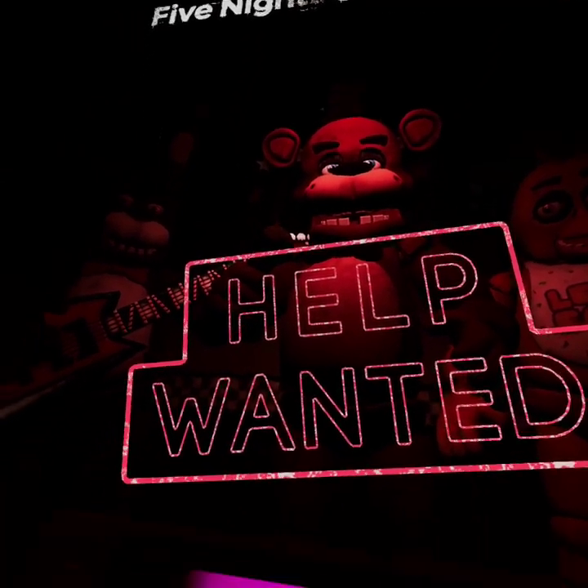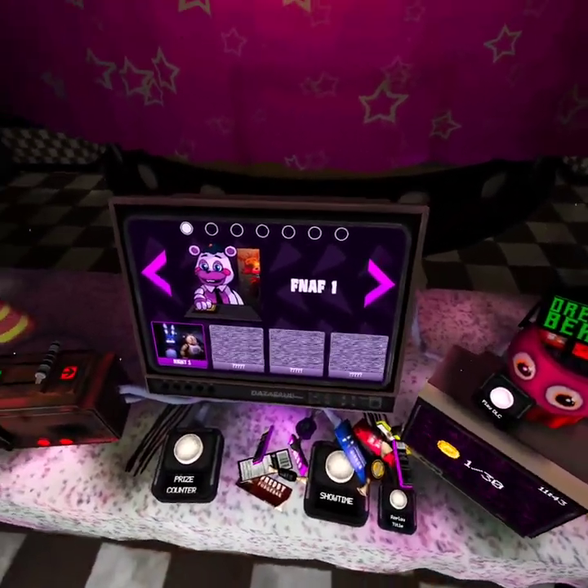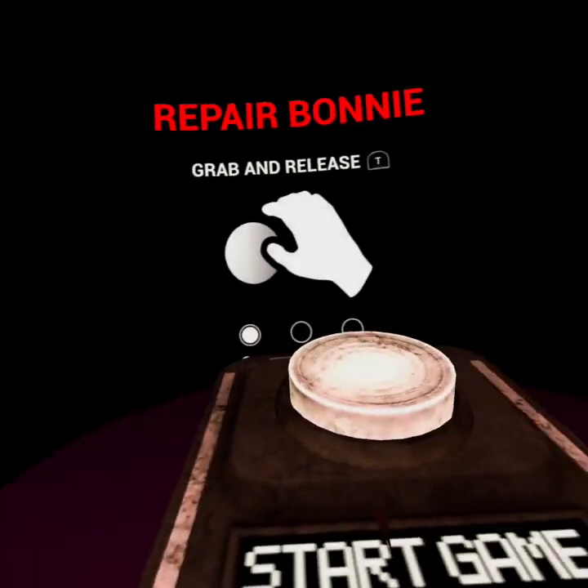I've been trying to play Parts and Service and I literally keep getting like tall — like Kobe Bryant or something. I am tall. I'm like Shaq in that game, bro. Look how tall I am. Can I do it on my knees? I think I have to do it on my knees, bro. I'm gonna hurt my kneecaps.